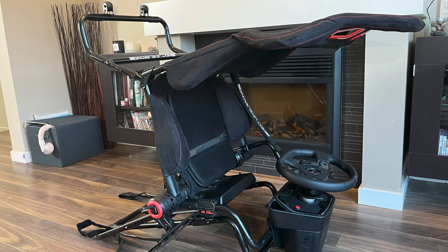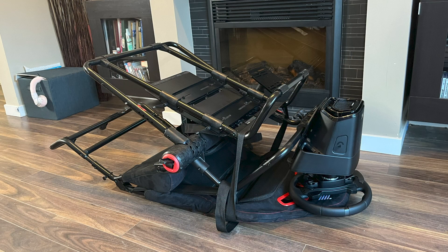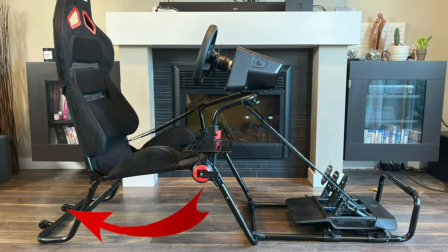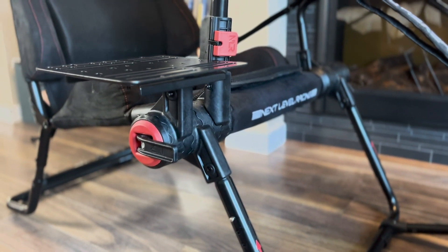Another key feature is the fact that this folds away with the gear attached. It's just a few simple steps — unplug all your gear and a few minutes later you can fold it down into a very compact size that can fit away in a closet or garage. It even has wheels on the back legs so it can roll away easily. In addition to mounting holes for your pedals and wheelbase, it also has the ability to accept shifters and hand brakes using a plate supplied with the GT Lite Pro, mountable to either side.